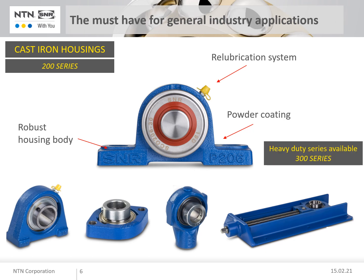For larger shaft diameters and applications with higher loads, bearing units of the 300 series are available in addition to the 200 series. To extend the service life of a bearing unit, the bearing inserts should be protected against contamination as much as possible.